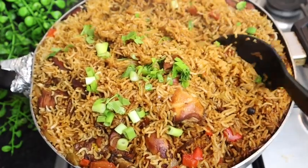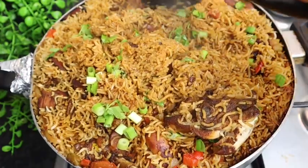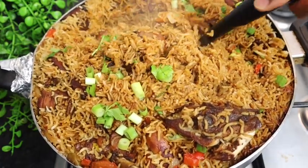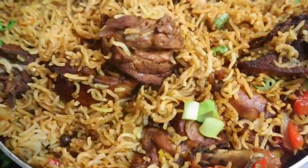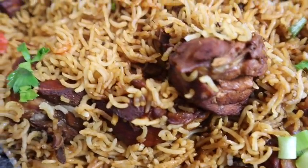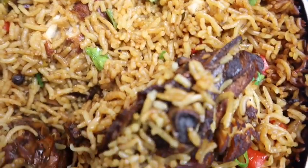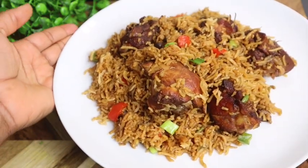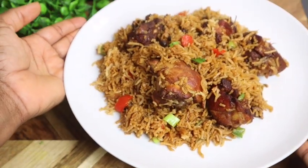I'm also gonna add just a bit of parsley for color. Guys, I'm telling you, this recipe is a must-try — it is so flavorful and super delicious. The rice cooked to perfection, so nice and fluffy, and the chicken is firm, not too mushy. Don't forget to give me a thumbs up, share this video with your families and friends, subscribe to my YouTube channel, and comment below to tell me what it's like. Thank you all so much — until next time, bye!